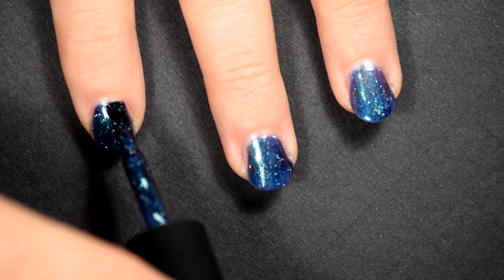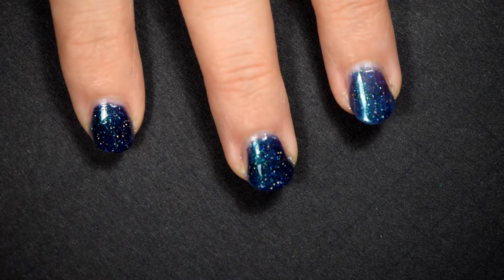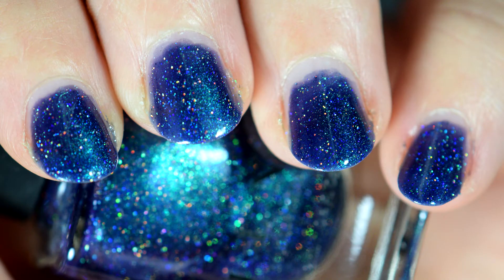On this third coat, you can see how dark it gets. It's absolutely gorgeous. I'm shooting this under natural sunlight — well, not actual natural sunlight. I'm using natural sunlight bulbs.